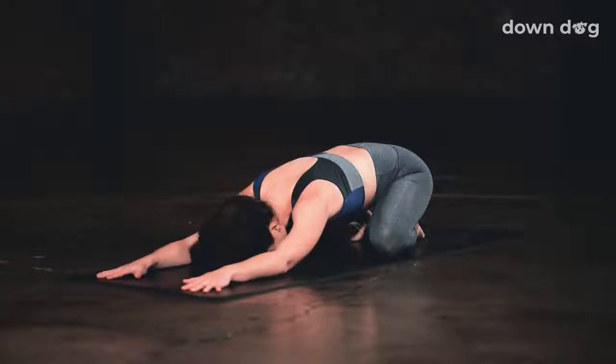Let your inhales pull down all the way to the base of your ribs, and as you exhale, push it out your nose. Lengthen each inhale and each exhale. Take a deep breath in and a deep breath out. And a deep breath in and a deep breath out. One more — inhale, fill up, and exhale out your nose.